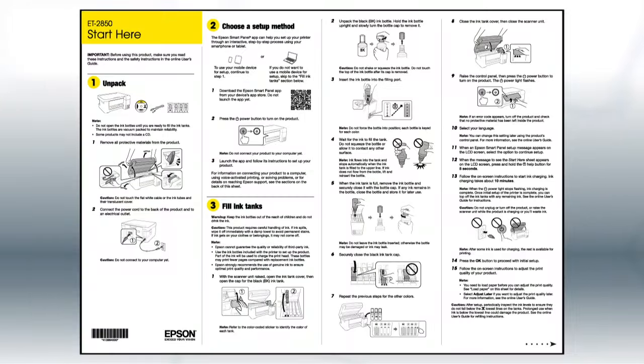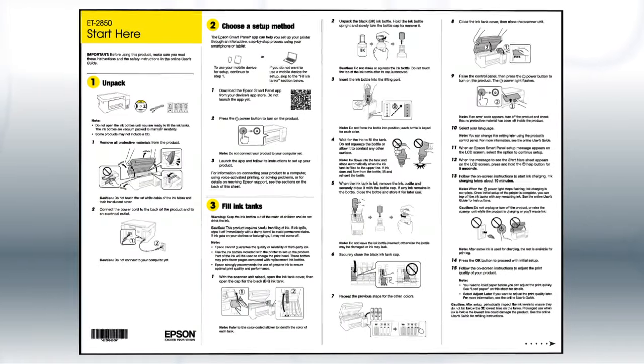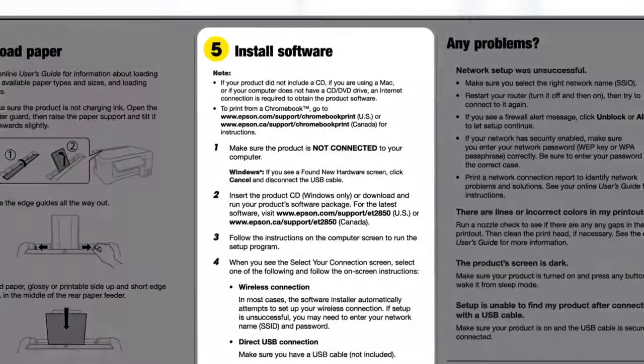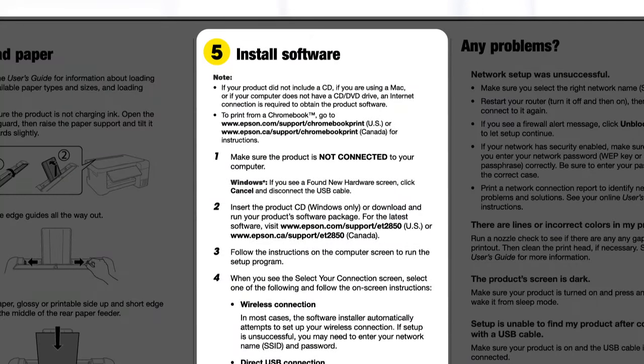If you want to set up your product using a computer, continue with the steps on your Start Here sheet. The Start Here sheet shows you how to physically set up your printer. When you get here, install your printer software.